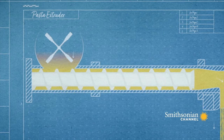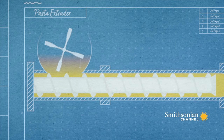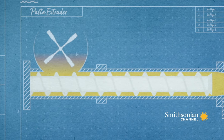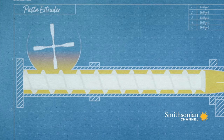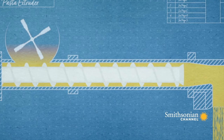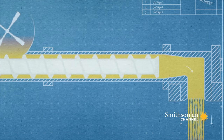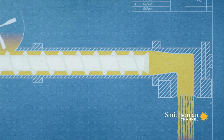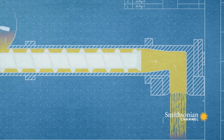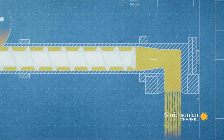The pasta dough fell from a hopper above into a screw turning at 50 revolutions a minute. Using the same principle as an Archimedes screw, it created 1,400 psi of pressure and forced the dough through an aluminium bronze die with Teflon inserts, creating 11,000 never-ending strands of spaghetti.